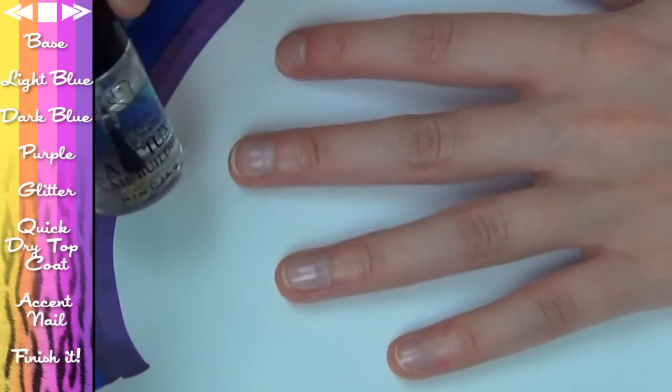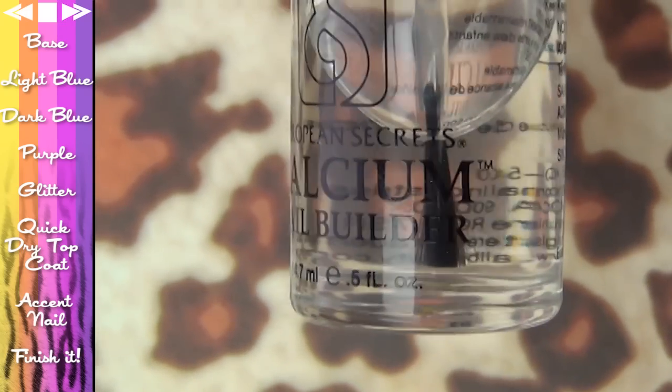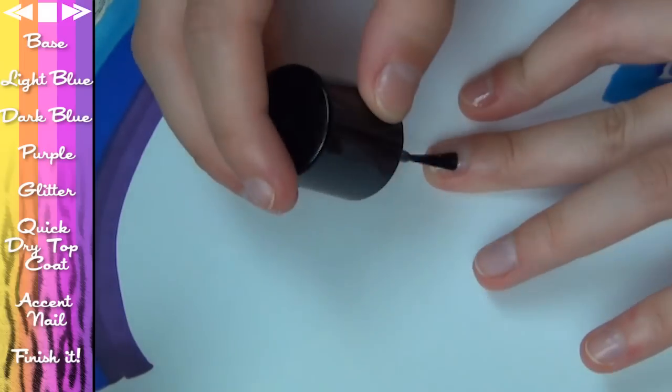So the first thing we do before we start is lay down our base coat. Because I need my nails to grow and be stronger, I'm using this European Secrets calcium nail builder. I got this at Sally's when I was in America, but you can use any base coat you like. Just apply a thin coat all over every single nail.